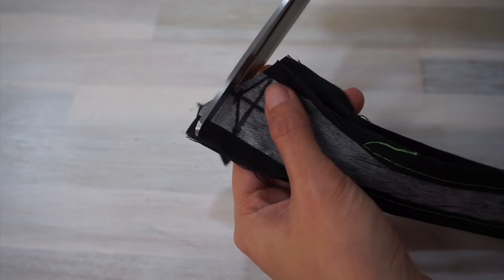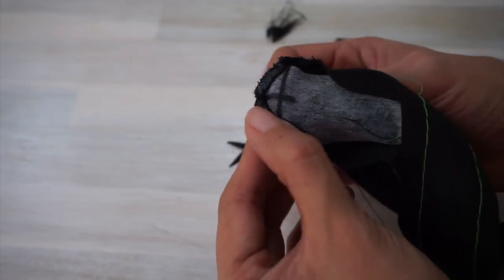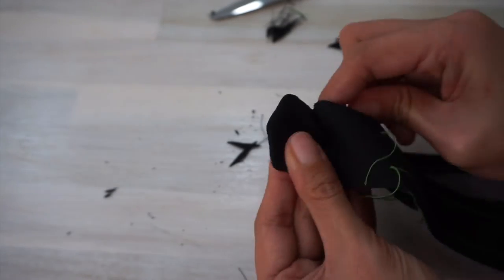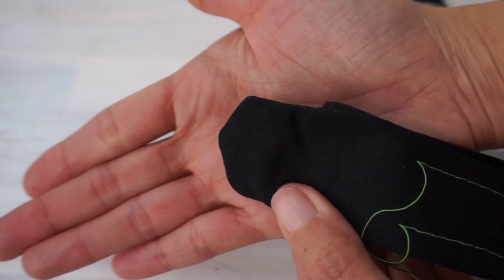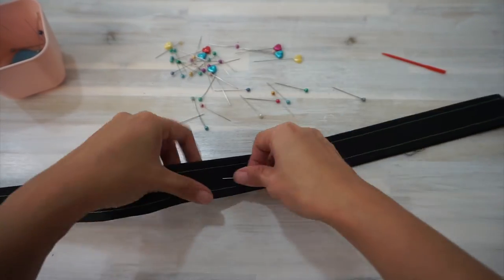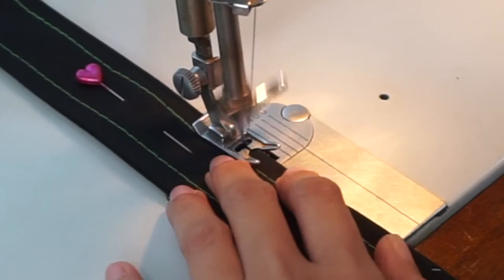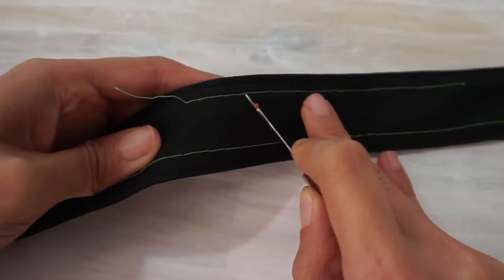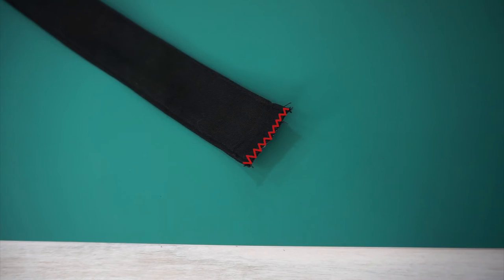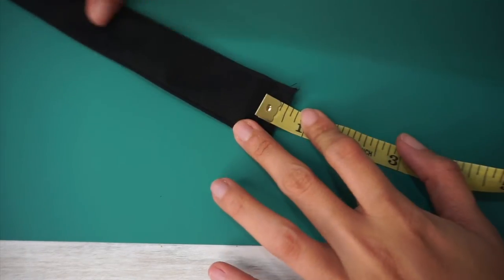The other part of the trick to getting a beautiful tip is to trim the fabric to about 1/8 inch from the stitches. After trimming the excess fabric, turn the end of the belt inside out and you should have a perfect pointed tip. Next, pin the fabric belt pieces wrong sides together and stitch them together by sewing about 1/8 to 1/4 inch from the edges. Remove the basting stitches and finish the straight raw end of the belt with small zigzag stitches. The belt is almost complete and now we need to start making eyelets.